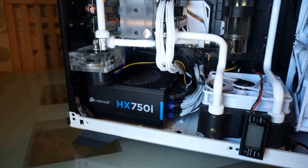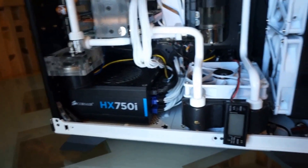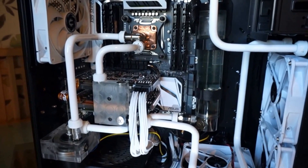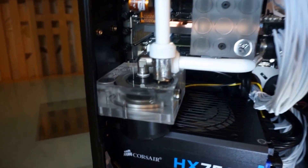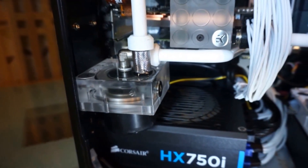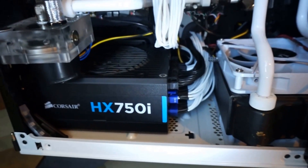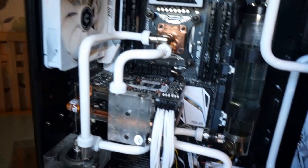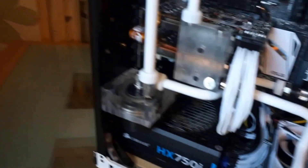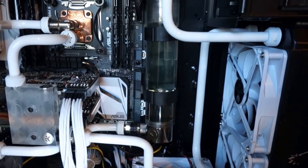I've got two GTX 970s now. My power supply failed so I got an HX750i, which is a very good one — I plug it via USB to the motherboard and log my power usage. I also changed the pump; the pump and the power supply both failed at the same time. The pump lasted about three and a half years and the power supply about five years, so I got my money's worth out of them.